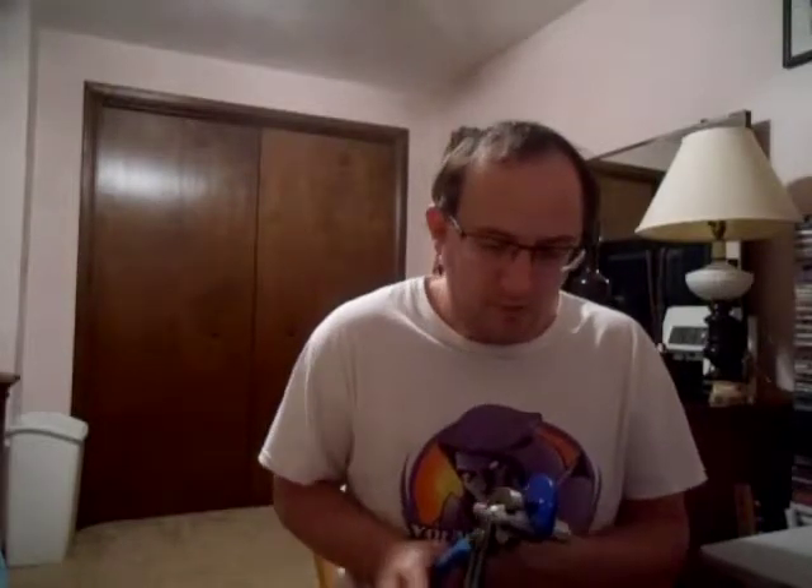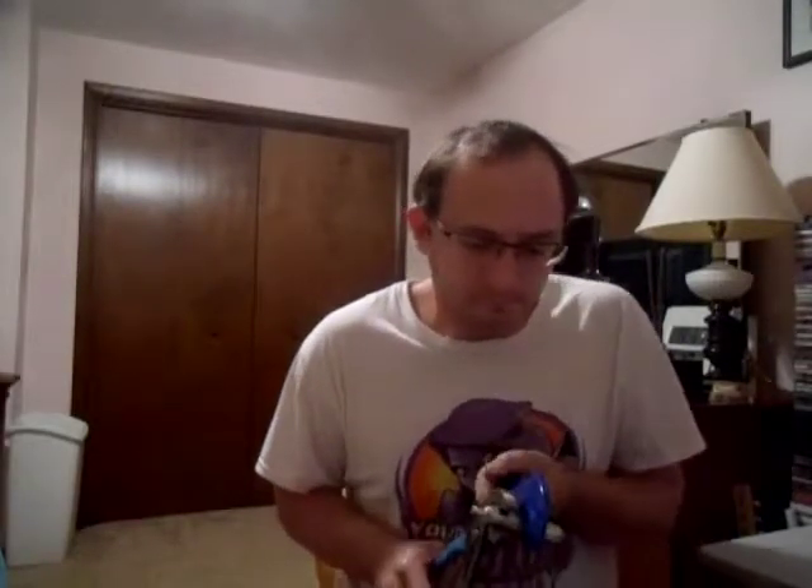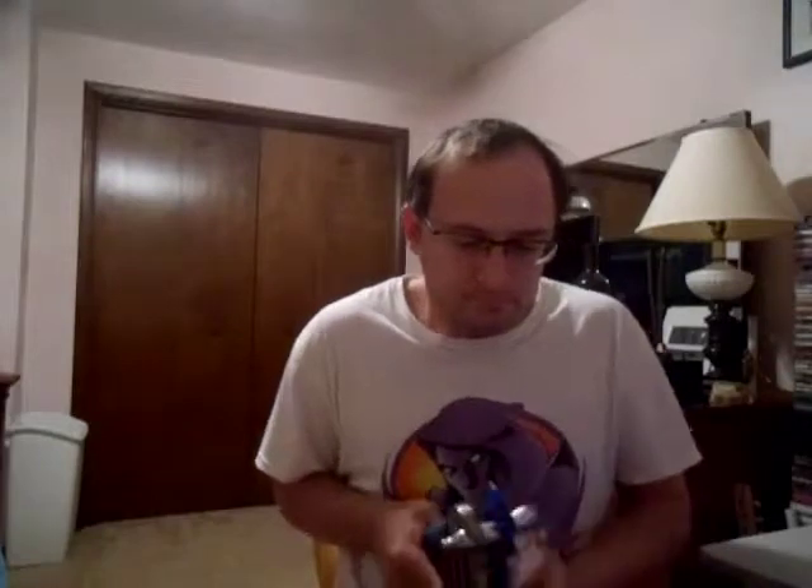Come on, grasp it. There we go. Where'd the other half go? There it is.